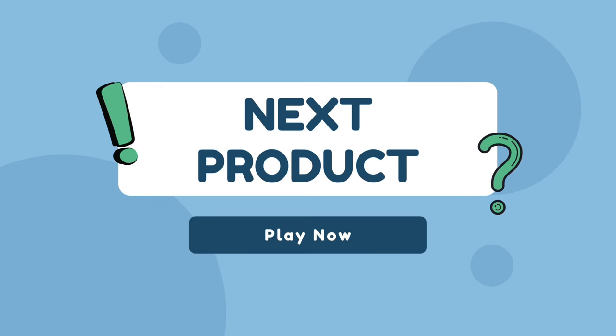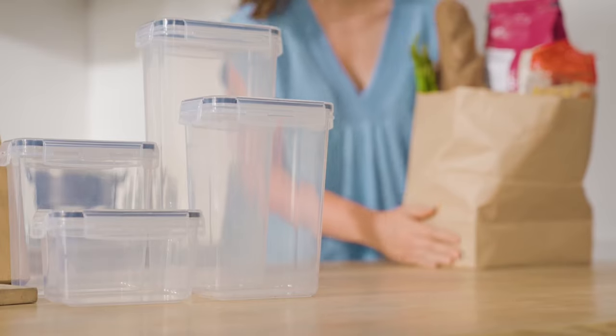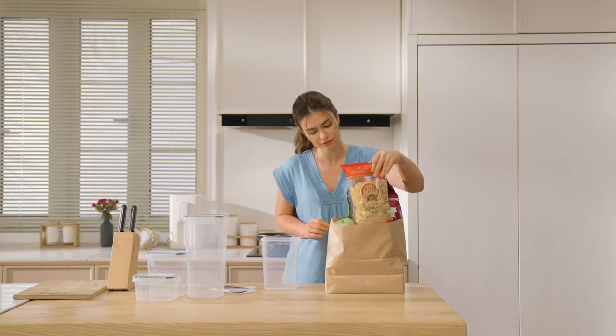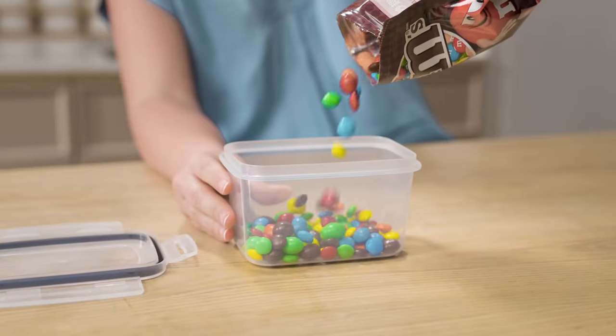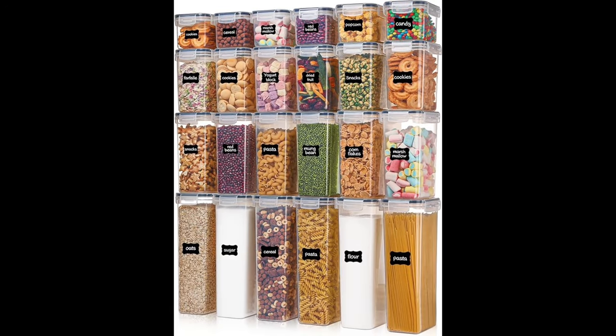Our next product is airtight food storage containers that help organise your kitchen and pantry. Imagine every time walking to your kitchen or pantry, finding everything is neatly organised — no longer messy, and you can get everything you want very quickly. With the stackable and space-saving design, these containers will make more efficient use of every inch of your kitchen pantry cabinets.